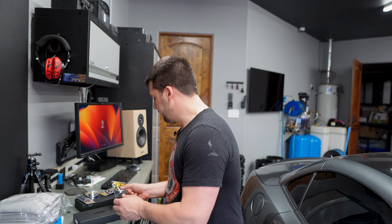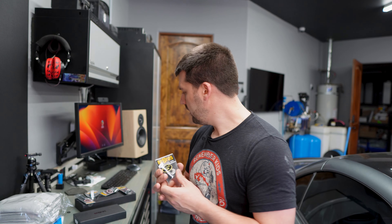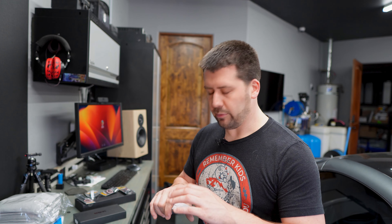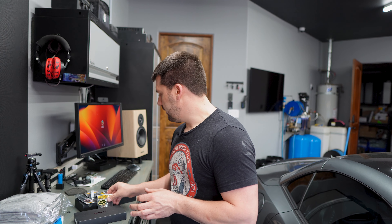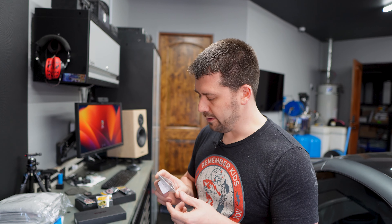So I picked up a couple different pieces here to kind of see what the Nepros line was all about. As you may know, I have Tekton, I have Snap-on, I've had Sonic, and I've had some other brands here in the Improved Garage over the last couple of years. I just like new tools, I like playing with them. Obsessed Garage was talking about trying these out as well, and I just thought it would be cool to get my hands on some and see what they were all about.